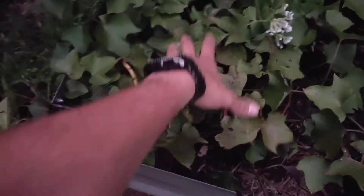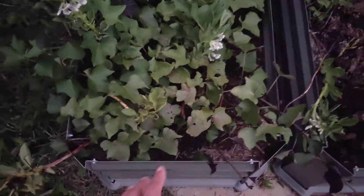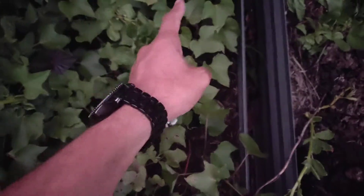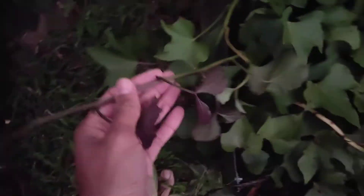So this is the sweet potato plant here. It's got these kind of triangle-shaped leaves. Essentially, I've got three sweet potato plants growing — one, two, and three. And from them, they've branched off and made all of these vines, which you can essentially snip off and create a slip.